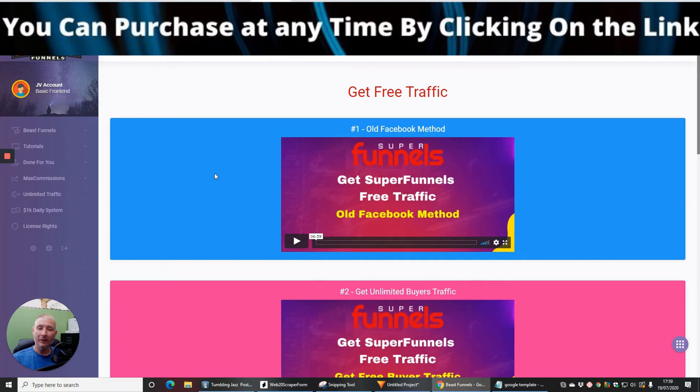OTO2 gives you 20 done-for-you sites which you can start implementing and making money from straight away, costing $197. OTO3 is the 'Multi-Million Dollar System,' which is going to show you how you can make lots of money — that's also $197. These are high-end upsells that have the ability to make you significant money. OTO4 is 'Unlimited Traffic.'